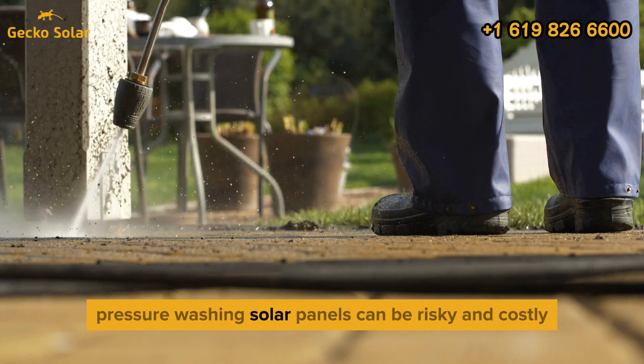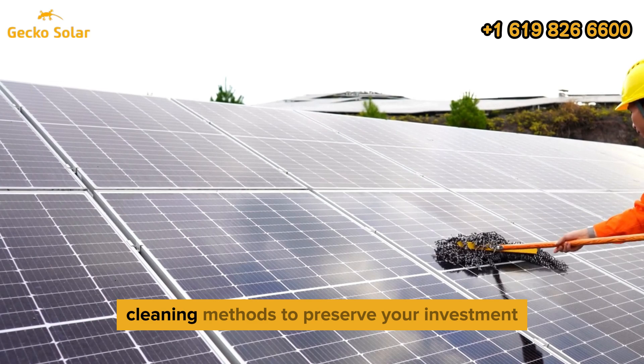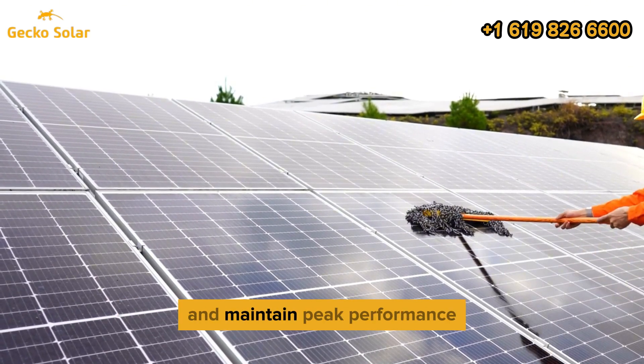Ultimately, pressure washing solar panels can be risky and costly. Stick to safer, gentler cleaning methods to preserve your investment and maintain peak performance.